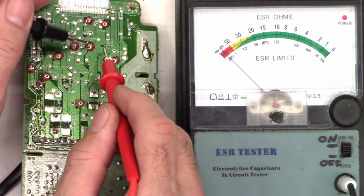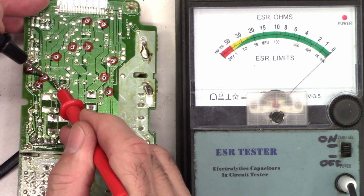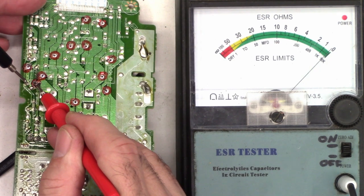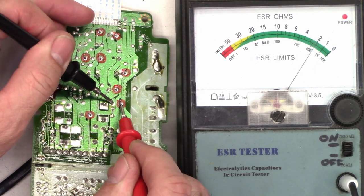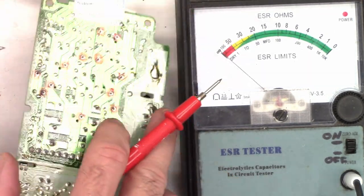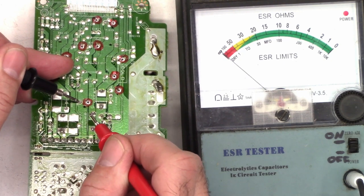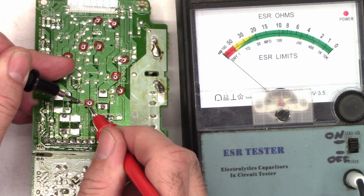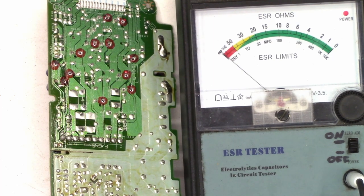Most of them read zero — pretty good. A small 10 at 50 reads 2 ohms, which is perfectly fine for that value. Here is C1017, the one we suspect is bad. It reads 1 ohm — that is definitely bad for a 4,700 microfarad capacitor. Let's go ahead and pop a new one in there, then we'll fire the unit up and see if we get better results.